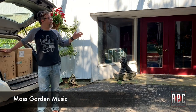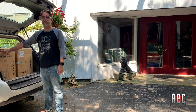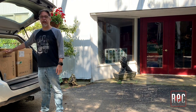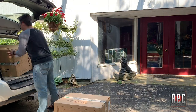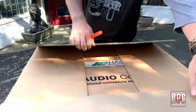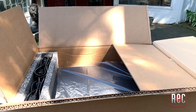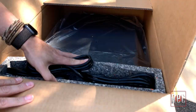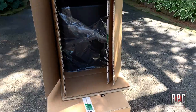Alright, so here we are outside of my studio, Moss Garden Music. I have delivered the Dynaudio Core 59s here. I'm actually going to unbox them out here outside because there's a lot more room. So let's get these out of the car and slice them open and see what's inside the box.